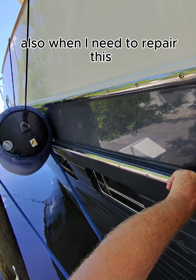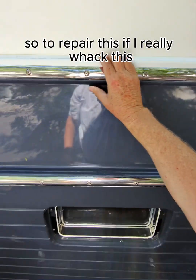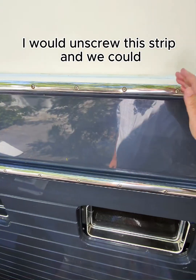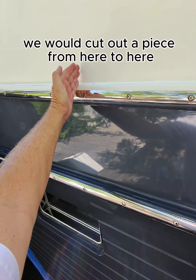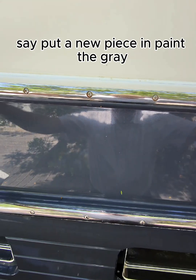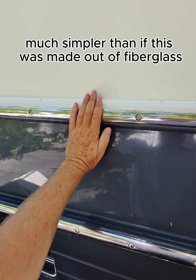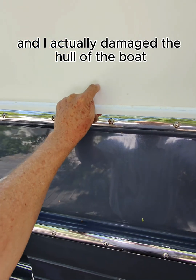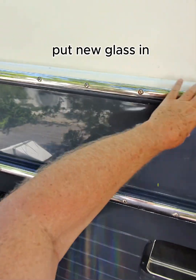When I need to repair this, it's much easier if it's wood. So to repair this, if I really whacked this, I would unscrew this strip, and let's say we had damage here — we would cut out a piece from here to here, put a new piece in, paint the gray, paint the white, put the strip back on. Much simpler than if this was made out of fiberglass and I actually damaged the hull of the boat and had to grind out bad fiberglass, put new glass in.